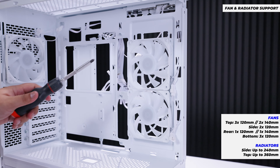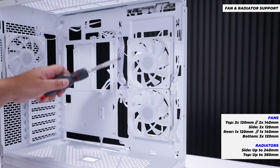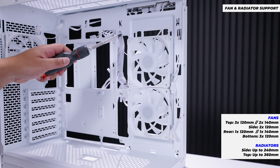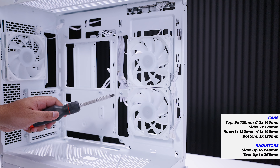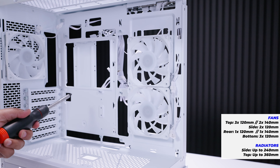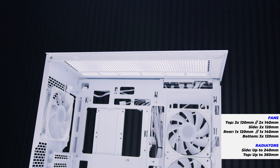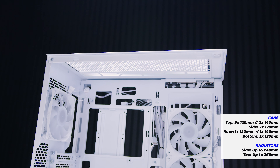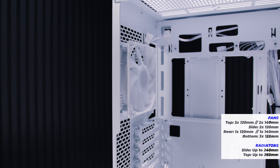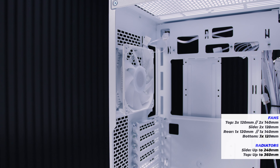On the side, you can do two 120mm fans or a 240mm liquid cooler, but only if your GPU is vertically mounted due to clearance constraints. At the top, you can fit up to a 360mm radiator or liquid cooler, three 120mm fans, or two 140mm fans. On the rear, you can use either a 120mm or 140mm fan.